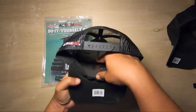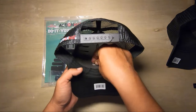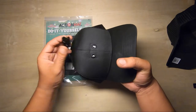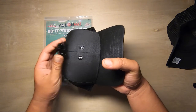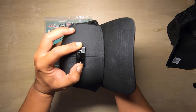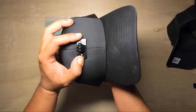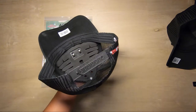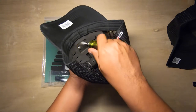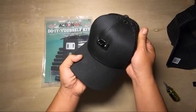Just unscrew the aluminum mount in the front, cut the top off, and then reinstall it. Hold the screws underneath, then twist one side to get the thread started. Twist the other side to get it started, then go back in and tighten them down.